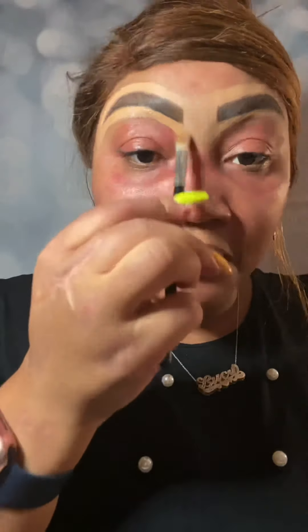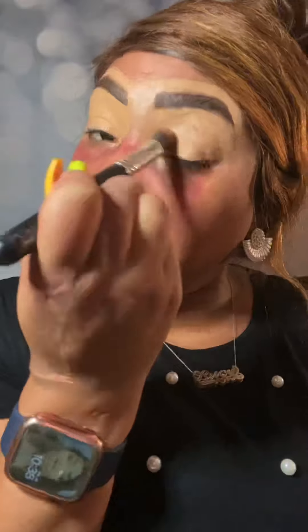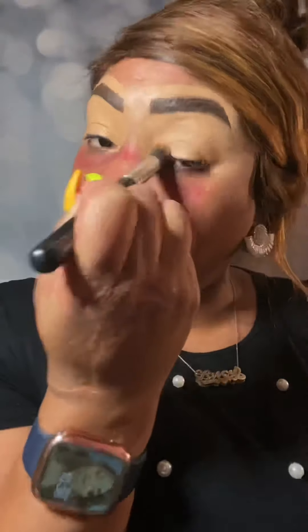Now we're going to go all over the lid of the eyes so we can start our eyeshadow base and have a cleaner, easier canvas to work with. And now we're going to set with the contour palette in the white to make sure that we have no excess, no wrinkles all over the lid — especially if you guys have creasing.